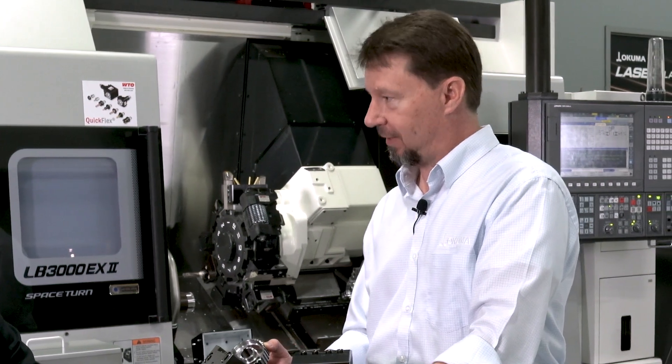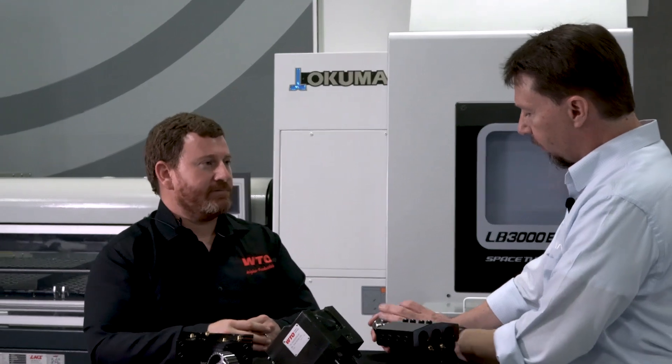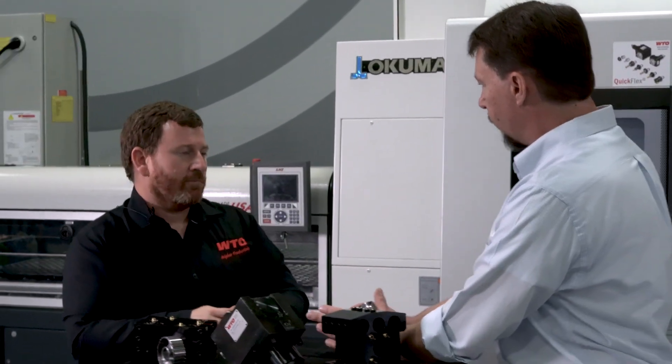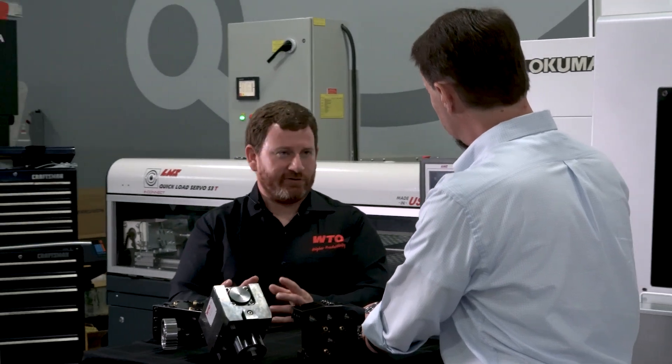17 strokes per second — that's incredible, lightning fast. Tell me a little bit about the geometry and the width of the tool. What type of inserts do you use? Insert width is limited to about 10 millimeters. Available from a lot of common manufacturers — for this demo we used ISCAR inserts.